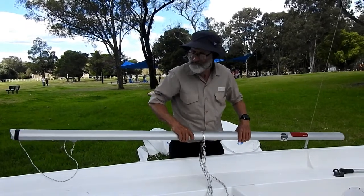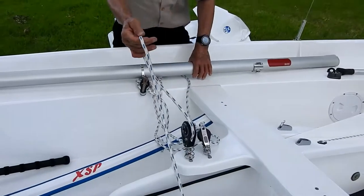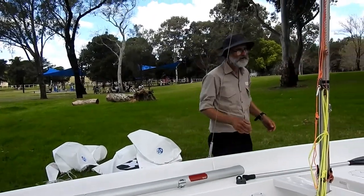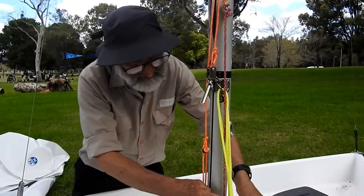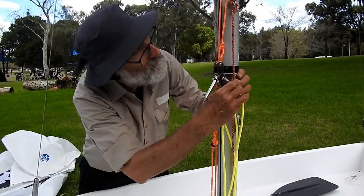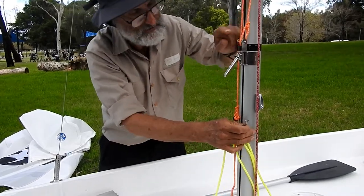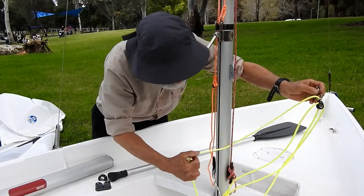The boom will stay in the boat and it will stay set up, so it's a matter of just connecting it up. We'll see how we do that. We've got to get these other leads free, so I'm pulling the vang off now. And normally we can just slot the vang up the top, just above the gooseneck, and it will stay in there if we put a little bit of tension on it.